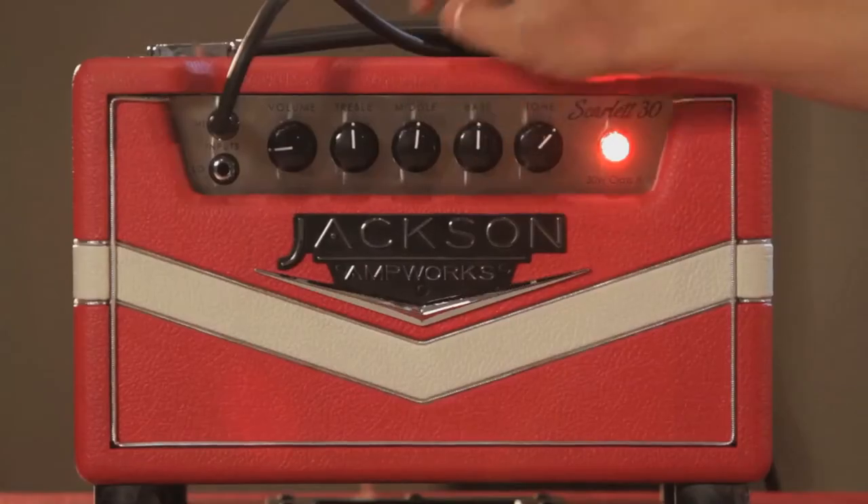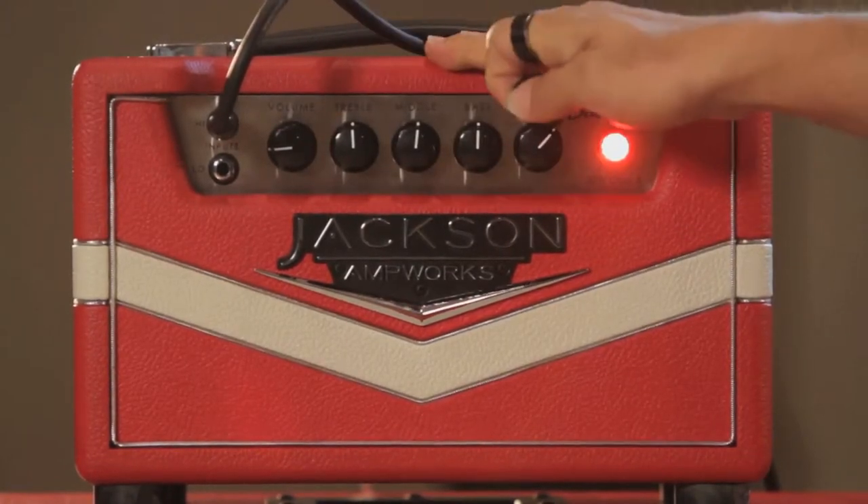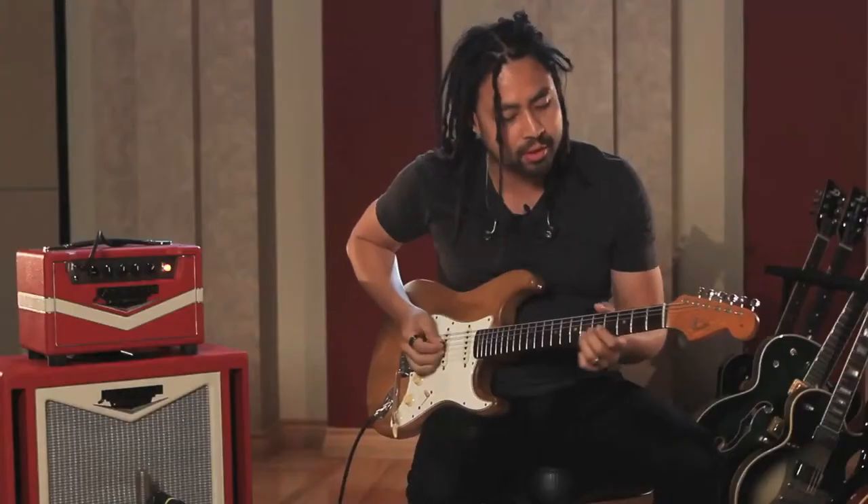This is a Strat straight into the amp with no effects, volume at about nine o'clock. Tone control is pretty much flat, running at full 30 watts on the neck pickup. Here we go.